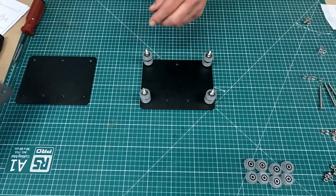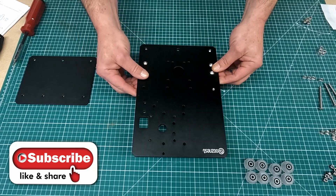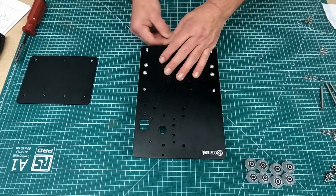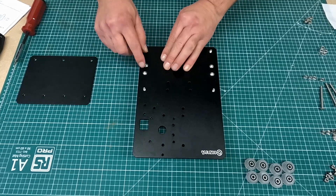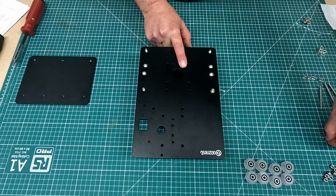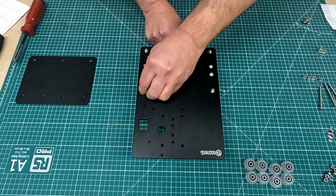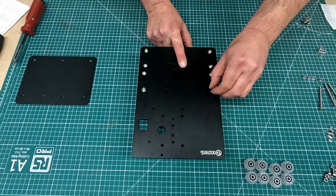So now we just add the front plate to sit over the four bolts, and that keeps everything nice and confined. It's just a case of lining up the eccentric spacers to come through the two bigger bottom holes. Then we add a shim to each of the bolts, and then we just add a nylock nut to each of those.